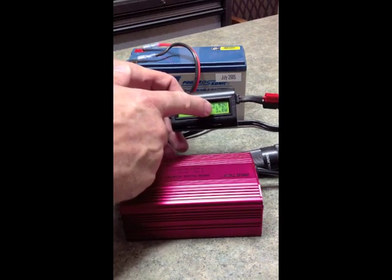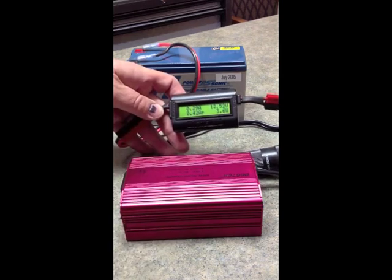Now I'll turn it on. You can see it's using about 3.5 watts — sometimes a little more, sometimes a little less.